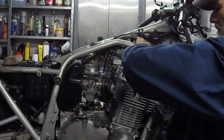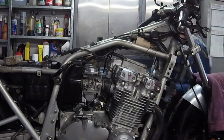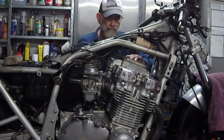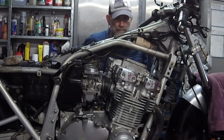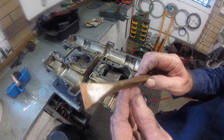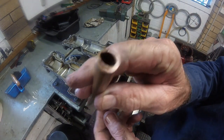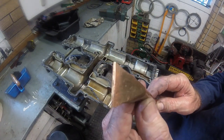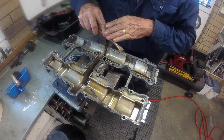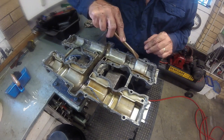Valve covers differ across the models. On some models you may need to remove the tachometer cable as well. There will be a number of bolts and screws holding the cover down, and you need to know where each one goes. This valve cover is sealed with silicone RTV, and I have flattened and sharpened the end of a piece of 15mm diameter copper pipe to use as a scraper.